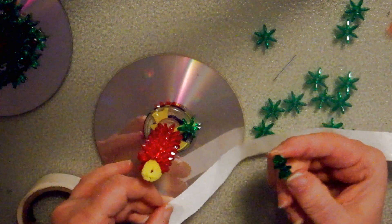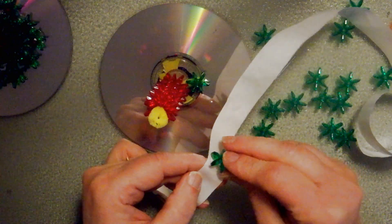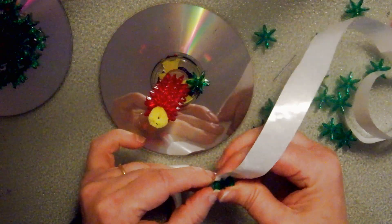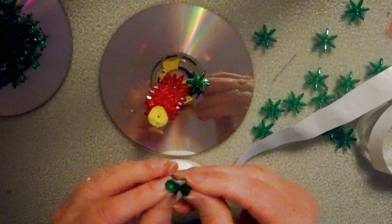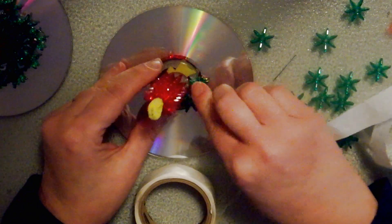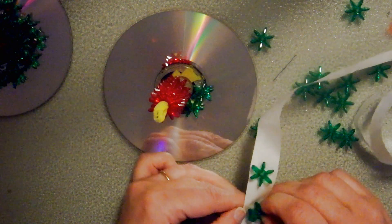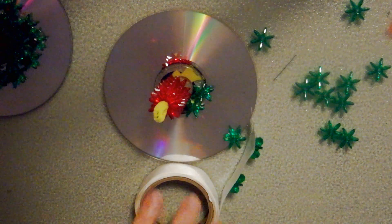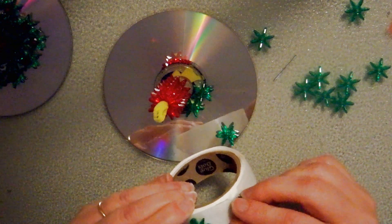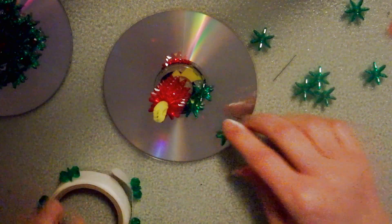I'm taking a glue dot here and I'm just going to put my starburst on top of that, poke it down a little bit, and then peel it away from the backing and go ahead and put my little starburst down. I'm just going to have fun and go around the whole edge with my glue dots, because I know I'm going to be using this many.